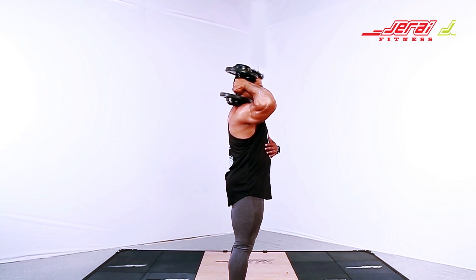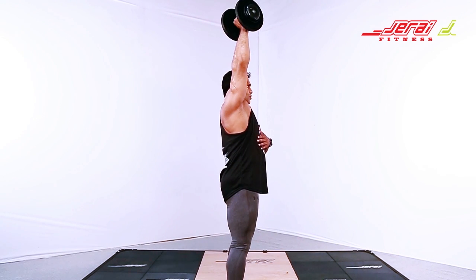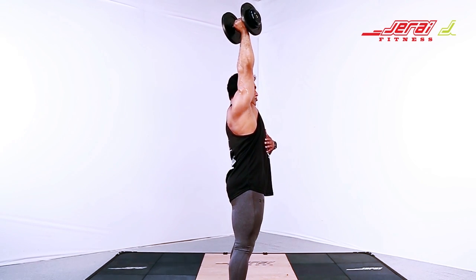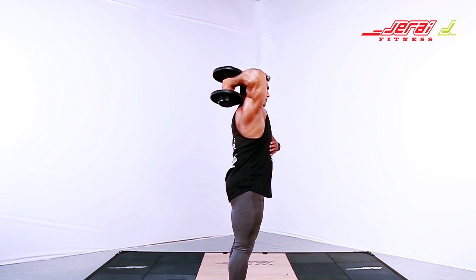Triceps overhead dumbbell extension. Take a stance slightly wider than shoulder width. Hold the dumbbell in a neutral grip overhead.